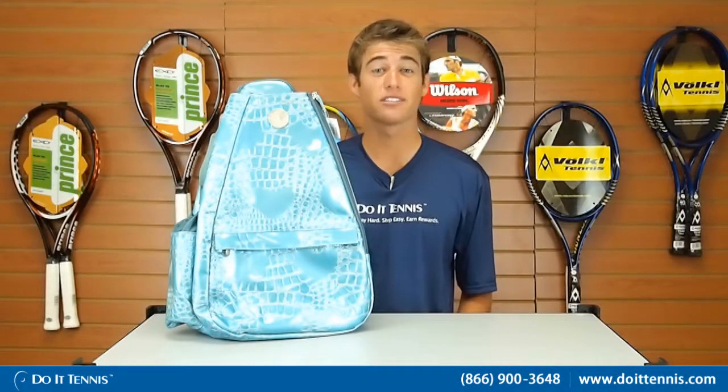Hi, this is Kyle with Do It Tennis, and today we're looking at the Aquamarine Jet Small Sling Tennis Bag.